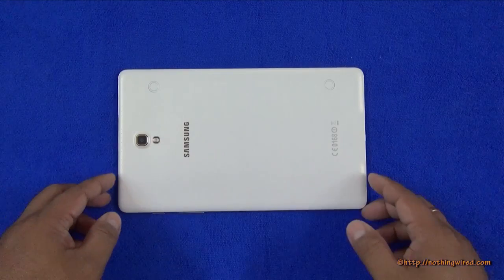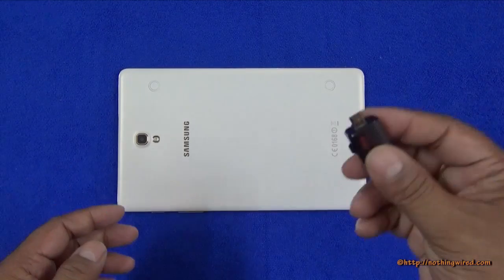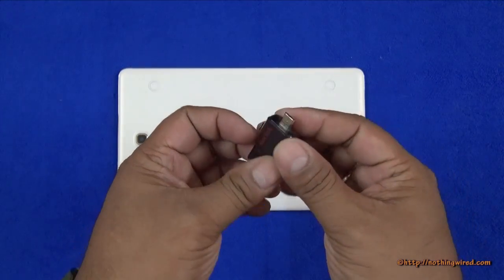We have the Samsung Galaxy Tab S8.4 inch and we will try to see whether this supports USB OTG function or not. For that we have the SanDisk dual pen drive that also has a micro USB 2.0 port.